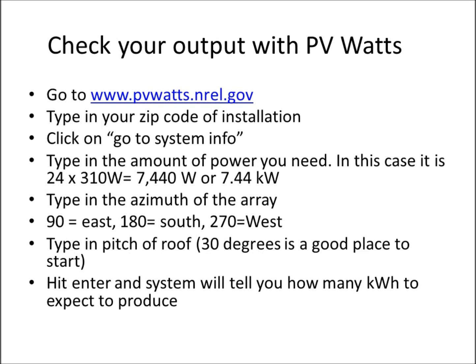Now for what I call top secret information: go to pvwatts.nrel.gov, type in the zip code of your installation, and click on Go to System Info. You'll type in your system size — in this case 7,440 watts, or a 7.44 kW system. Then enter the azimuth of the array: 90 degrees is east, 180 is south, and 270 is west.